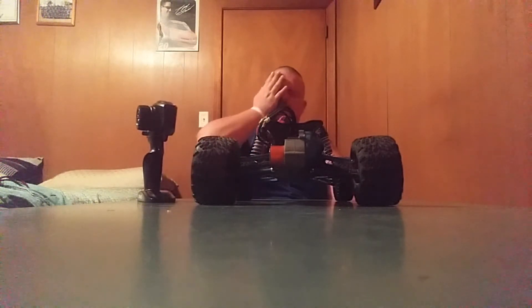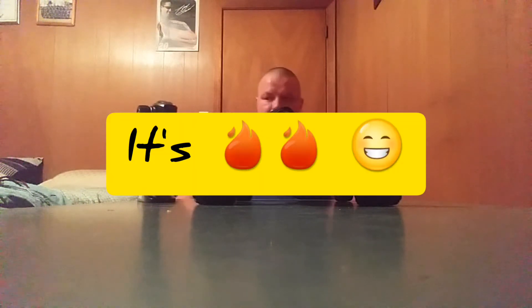I was really hoping to get to play with my Rustler today, but I guess not. It's friggin' hot in here. It's always going to be something, right?